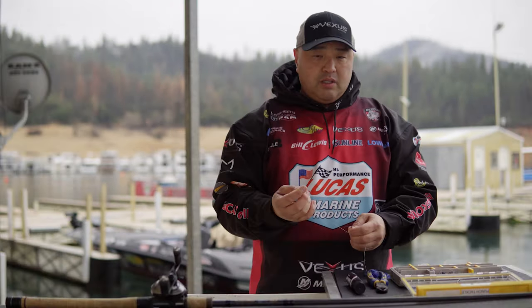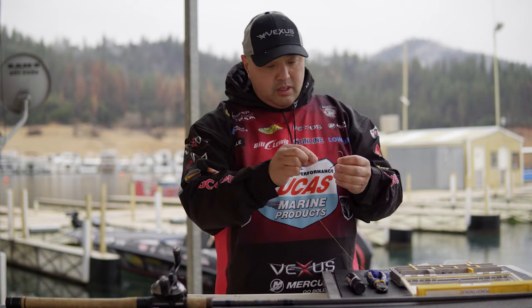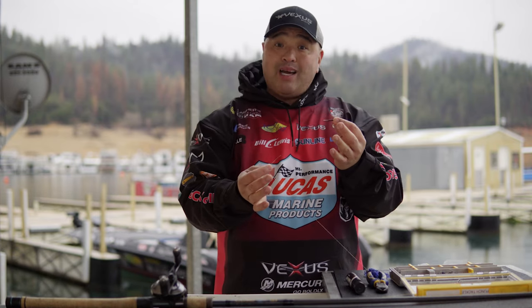My favorite hook to use is a four-aught or three-aught Gamakatsu super heavy line. And what we're going to do is tie a snell knot here.